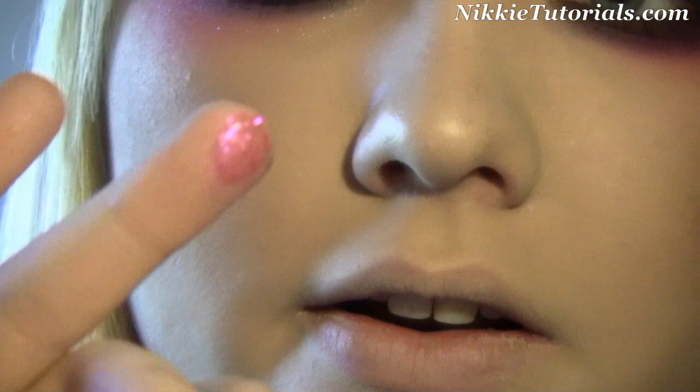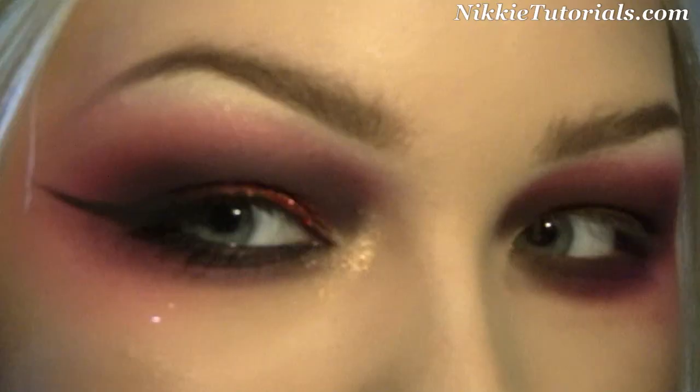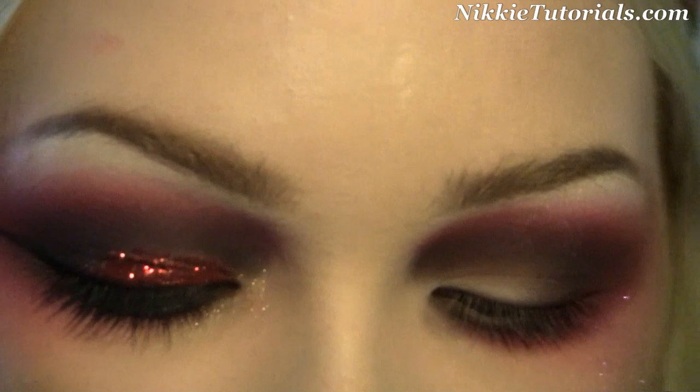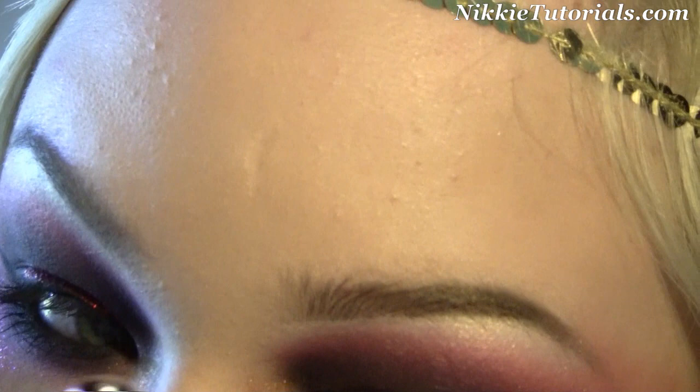I'm first going to start with the easier things. I grab Very Pink Reflex by MAC, take my ring finger, dip it in, and put that over the Sushi Flower along the cheek highlight bone. Then I grab Melon Pigment by MAC — from the Venomous Villains collection. With this pigment you don't want to be neat. Just take your ring finger, go into the pigment, and punch it into the inner corner. You don't want it nicely blended — just punch it in that inner corner. You can remove a little and play with it, but keep it that messy highlight.